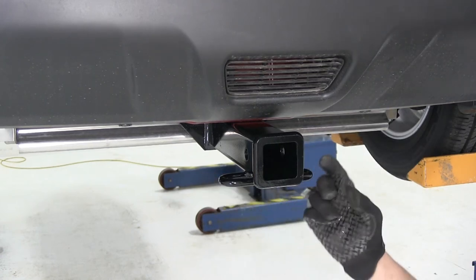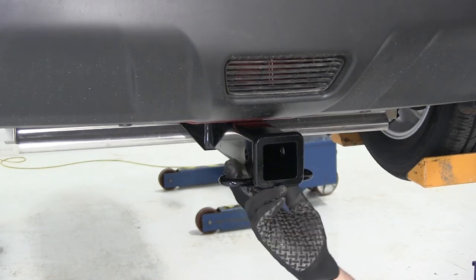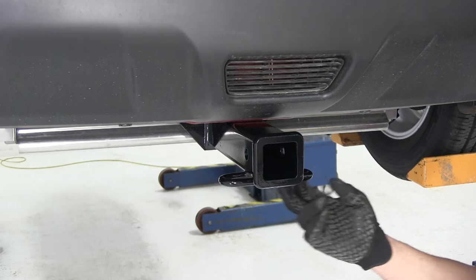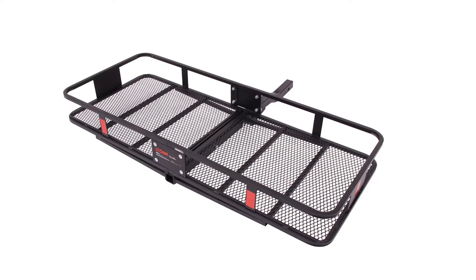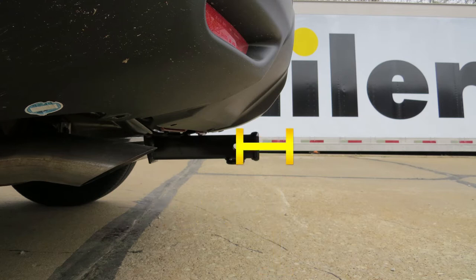You'll have the loop style safety chain connections here, so whether you're connecting safety chains on your trailer or maybe a security strap for your bikes on your bike rack, you shouldn't have any issue getting it through there — it's a nice large hole. A few measurements important for selecting your ball mount, bike rack, or hitch cargo carrier: from the ground to the inside top edge of the receiver tube opening we've got about 13.5 inches, and from the center of our hitch pin hole to the outermost edge of our bumper we've got about 5 inches.